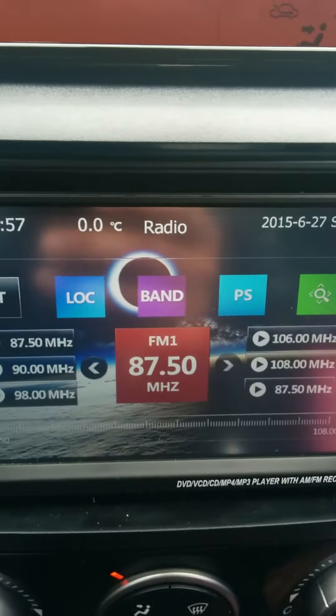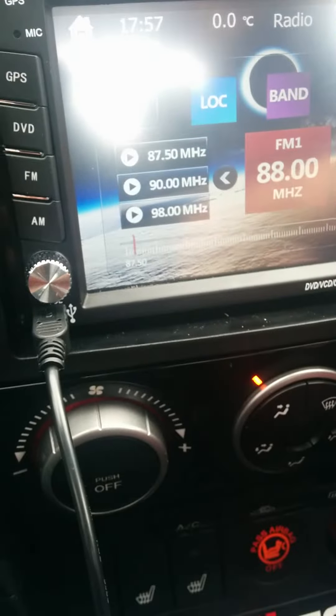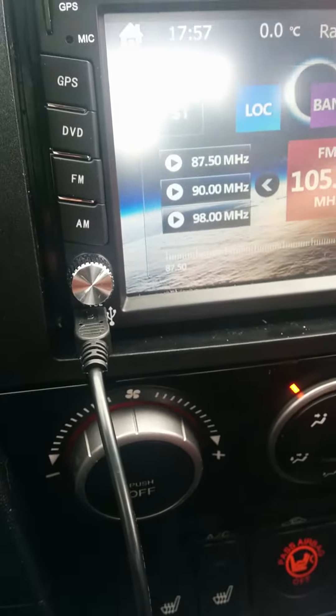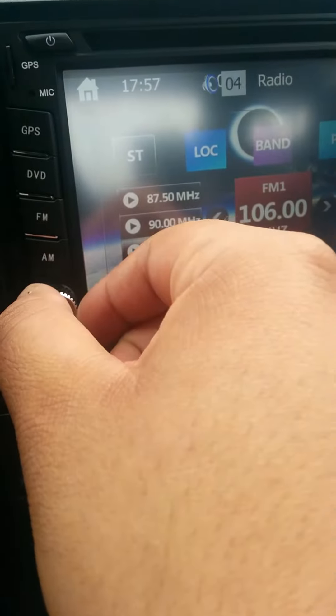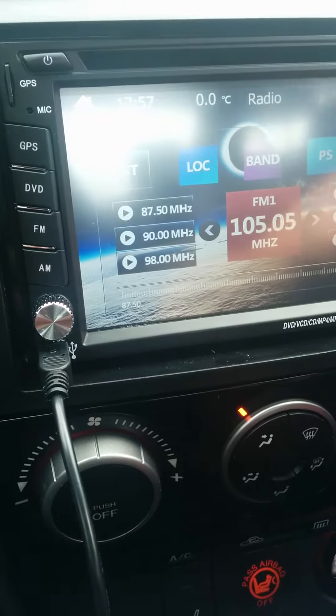It all works fine, so I just have to redo the radio station stuff because unfortunately I did disconnect it when I did this trick.